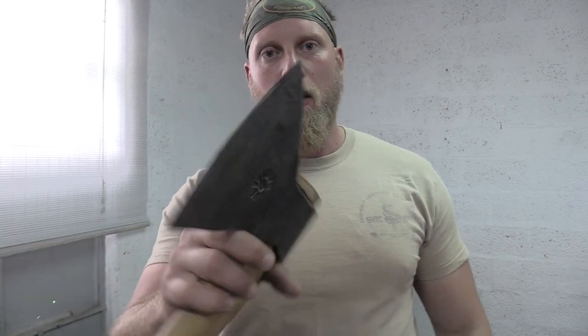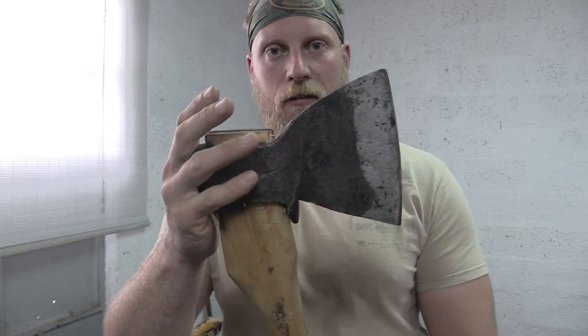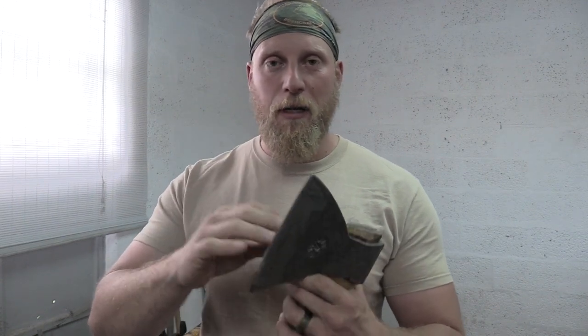This is a newly acquired axe I just got. It's a trapper's axe from Russia. It's brand new in a sense that it's vintage, but it was never filed, never ground — it has the initial grind on it but it was never finalized. So I did some research, sent some emails, and I finally found out that this axe should be a 23-degree grind.